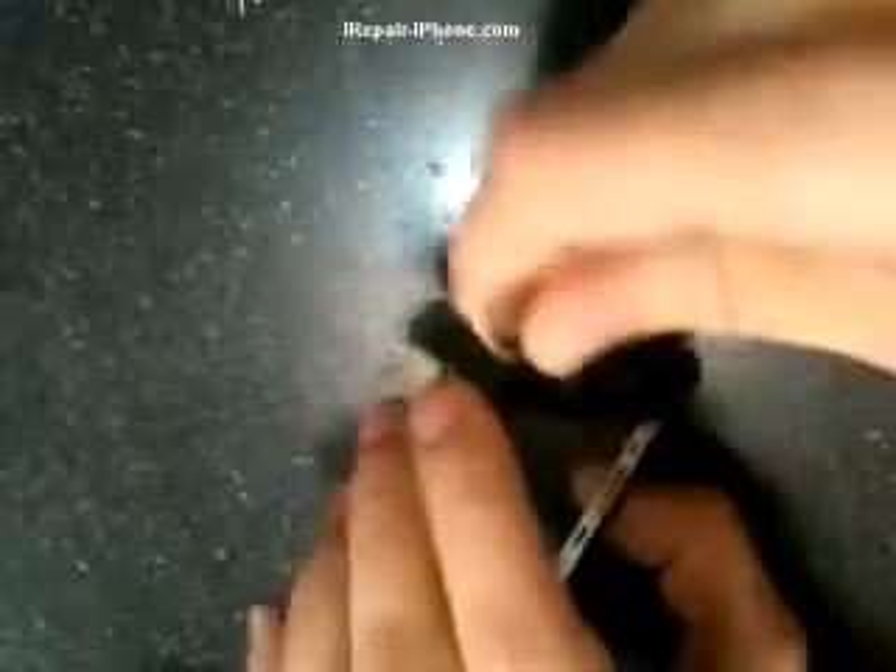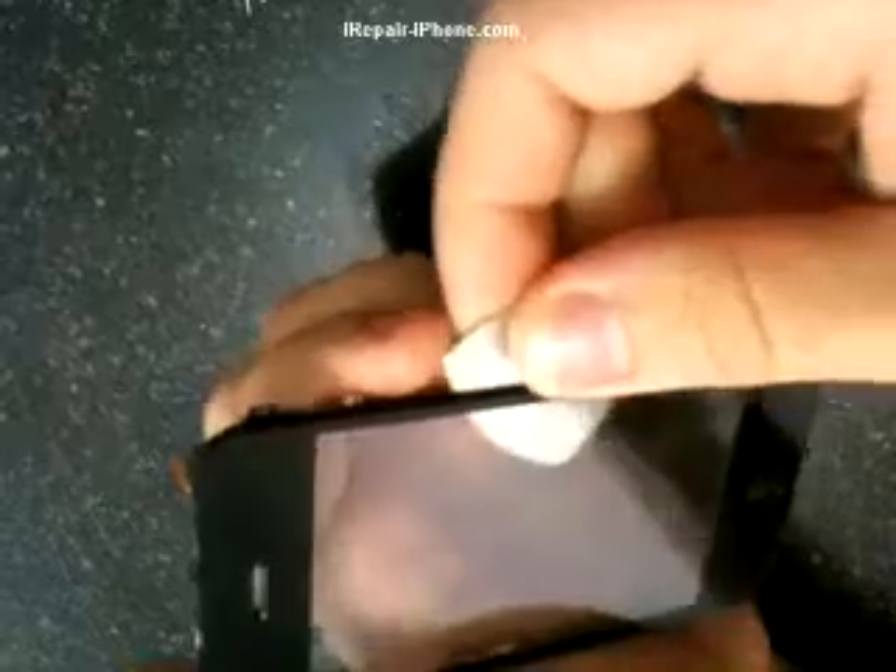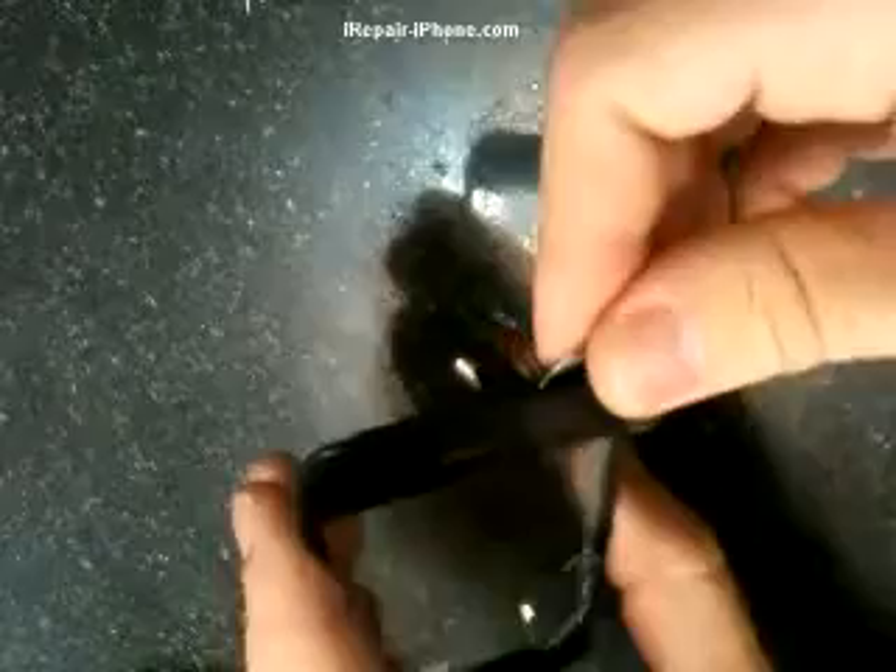Take off the glass nice and clean using a pick tool. Since this glass isn't cracked, I still want to save it, so I'm going to try to be as careful as I can and smoothly go across all the glass.